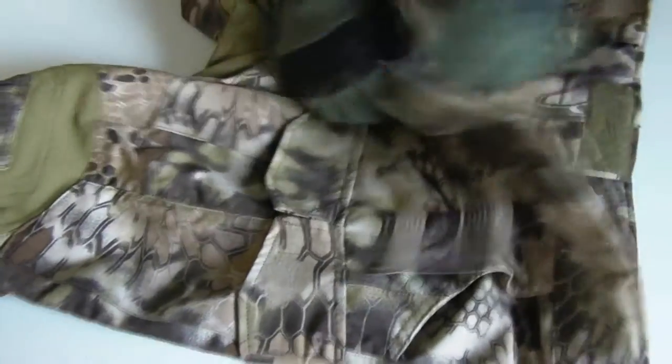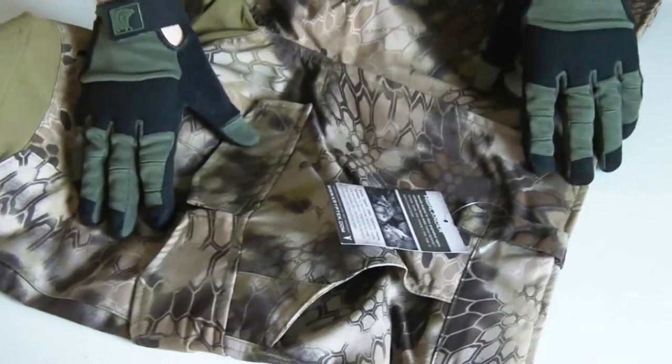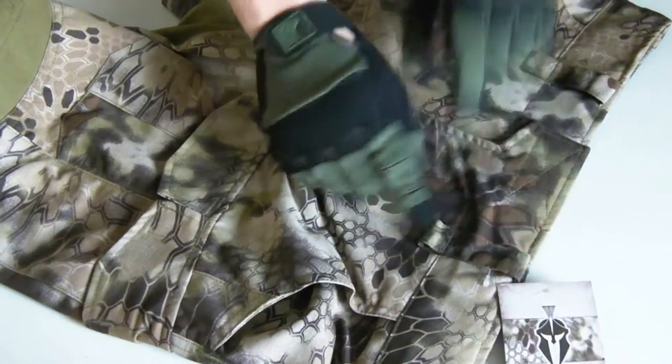Velcro at the top of the zip fly closure. YKK zip — not quite as nice as the Crye zip but we're talking a minor detail here. Fair amount of extra reinforced stitching on the belt loops. Quite wide belt loops. You've got hang loops just below the two front belt loops.